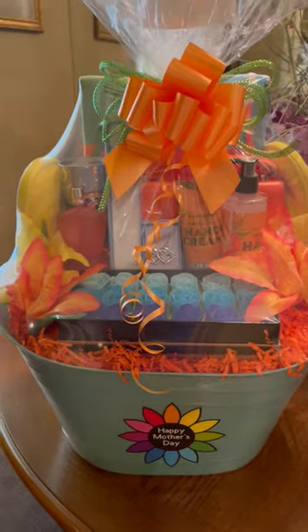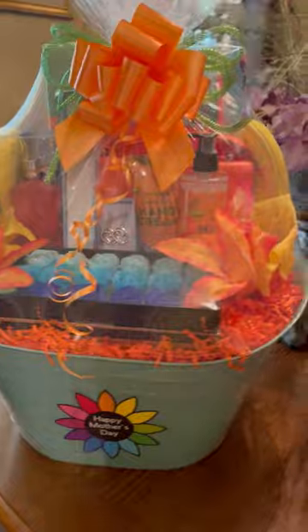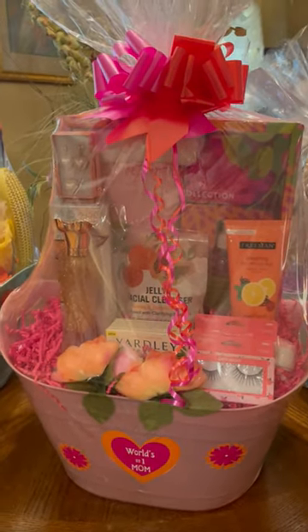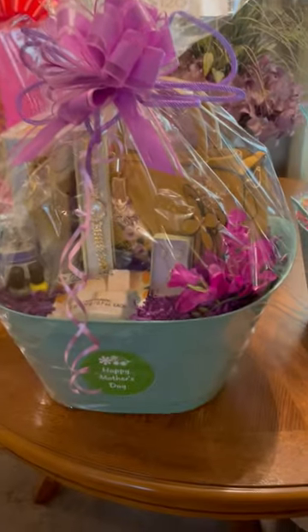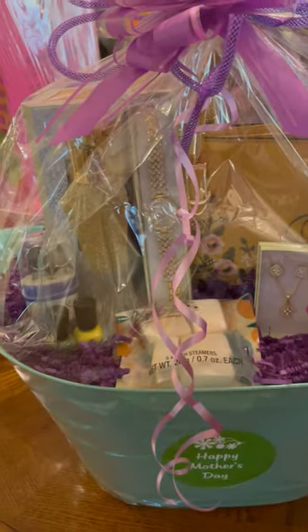And this big one is my mom's. This is the one I made yesterday on my video. I put that video on my channel. And this one is pretty — this is the one with the Betsy Johnson little bath collection in it. This one with that beautiful mustard color crossbody purse — that one's real pretty, too.